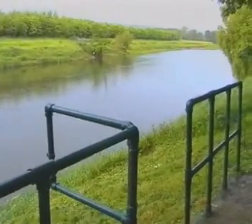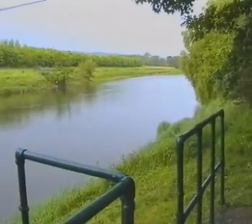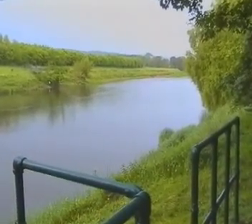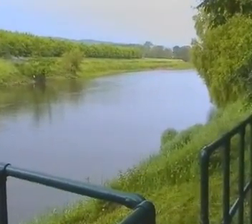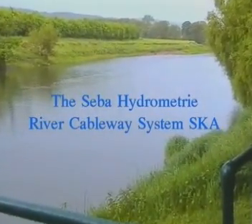The river seen here is in a calm state, but can in times of flood raise over the banks to speeds up to eight meters per second. In this very dangerous state, measuring the water velocity by boat or by wading across is impossible.